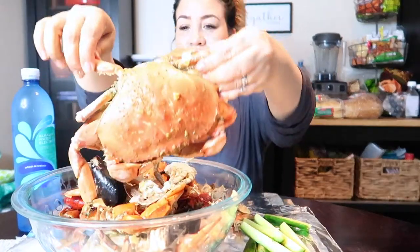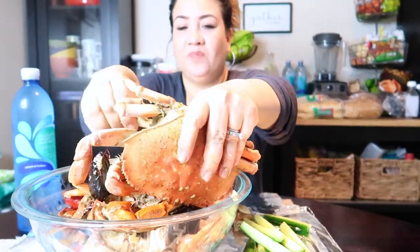I haven't had this in a while. I'm going to see how big this thing is — it's huge. I also have English cucumber to eat with this, just to take out that buttery Cajun taste from your mouth.